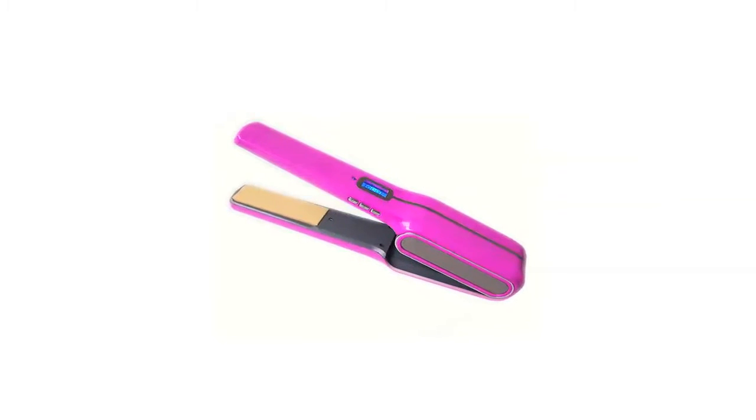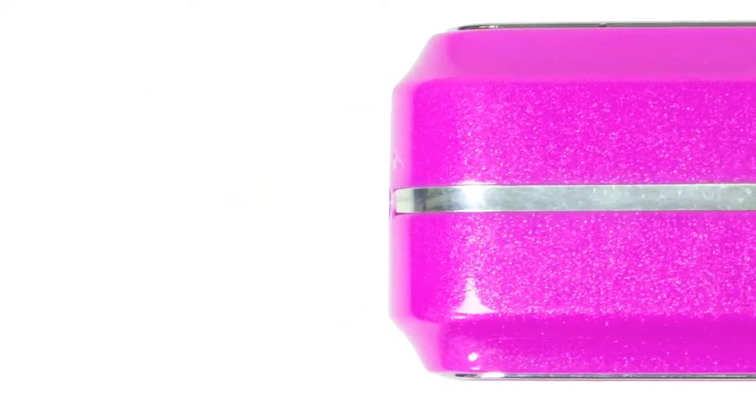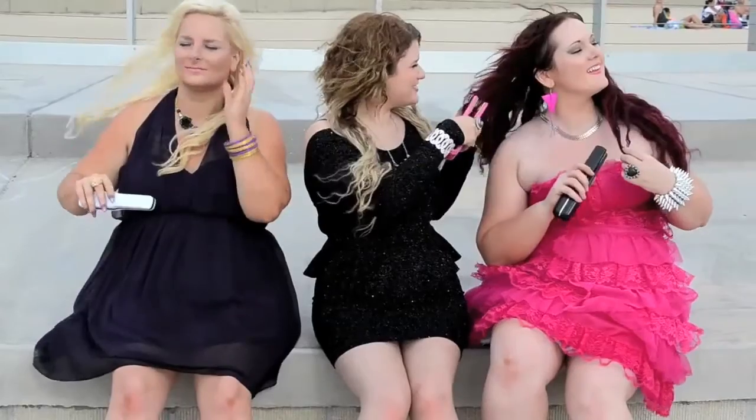Welcome to the latest convenient and high-tech cordless straightener, Unplugged. Unplugged is a small cordless straightener that is perfect for on the go. Hi, my name is Ryan Crean and I am going to introduce Unplugged to you guys. Unplugged is my cordless flat iron.